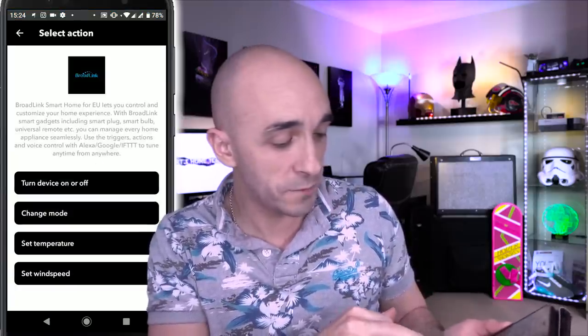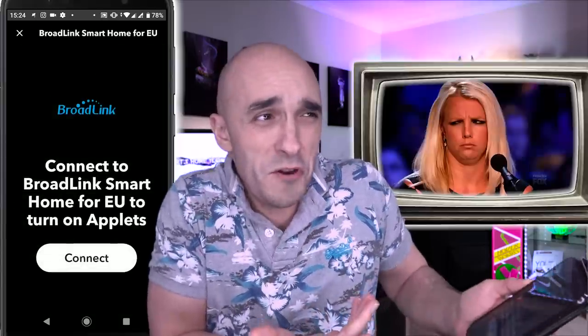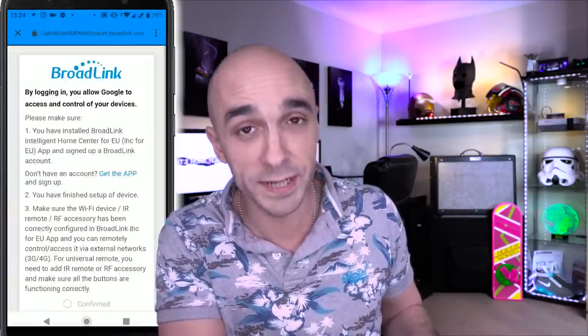It then says, What do you want to do? Turn a device on or off is what I want to do. It now says, But I don't know who you are. So once again, we need to connect our Broadlink account to If This Then That, simply by signing into our Broadlink account.